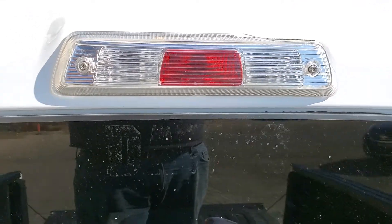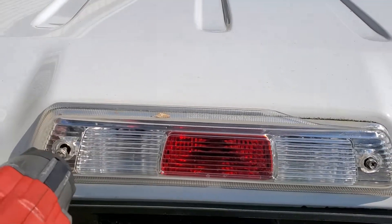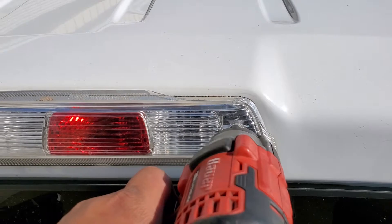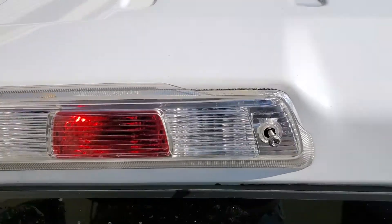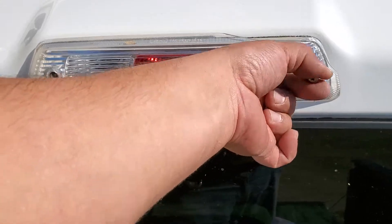Today we're going to remove the third light from this 2012 Ford F-150. We're going to use a Phillips screwdriver to remove these bolts from their location. After we remove them, go ahead and put them in a nice safe location.